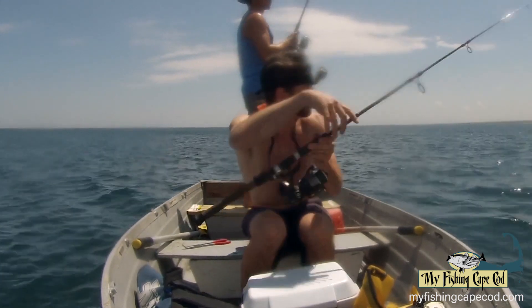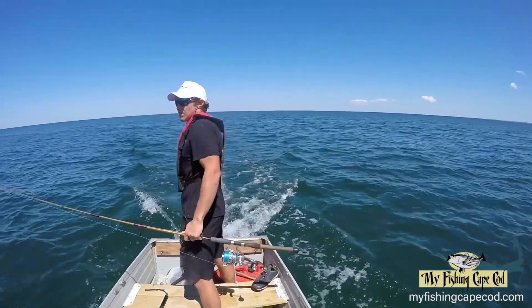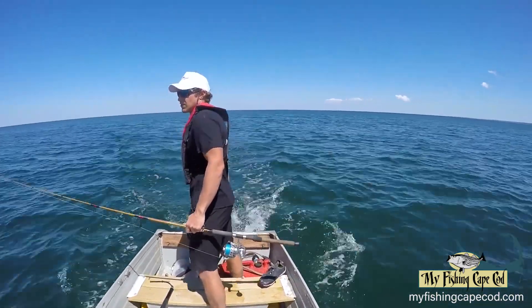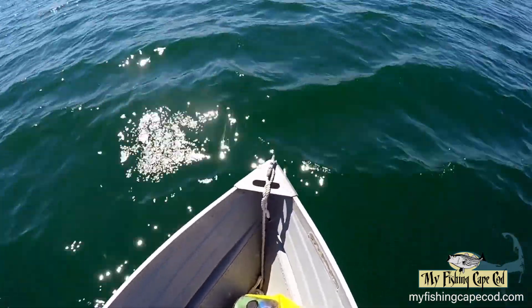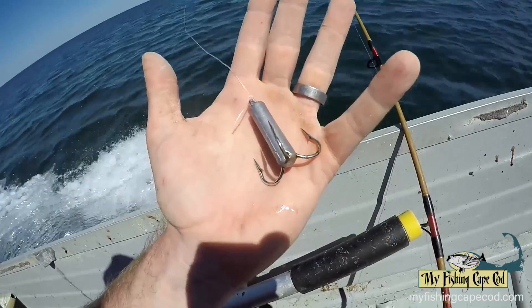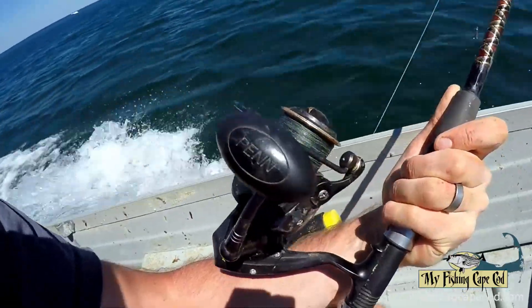These clips were from last summer when the pogies moved in heavily. However, it's only a matter of time before these schools of big bait return to waters around Falmouth. All you need is a weighted snag hook like this one and a spinning rod.